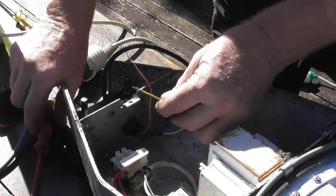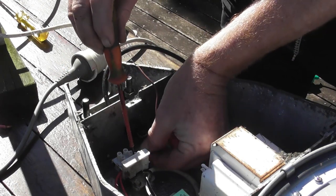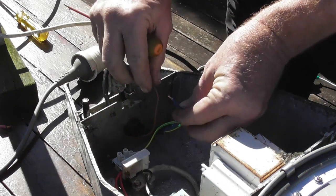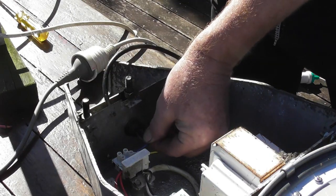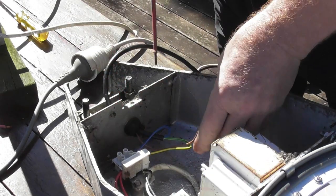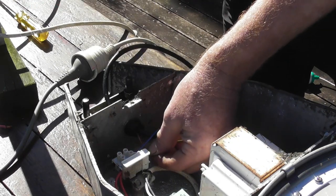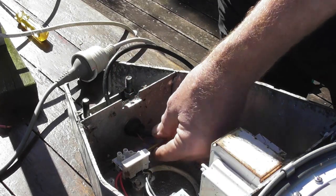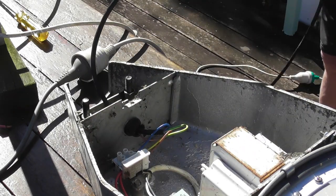I need to connect these wires up first to make this thing work. These lamps are quite good — they've got a little bulb and fuse carrier. It's good practice to have the earth wire the longest, so in case anything gets pulled out, the earth wire makes contact as long as possible with the metal housing. Active, earth and neutral — we'll plug it in and see what happens.